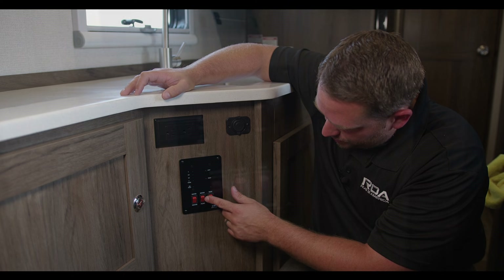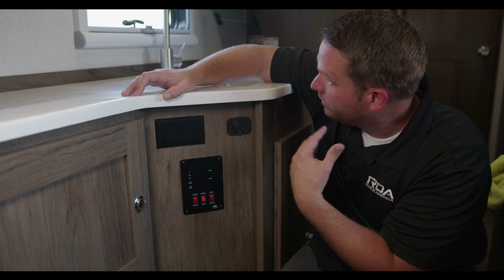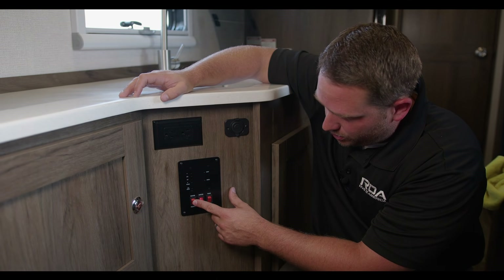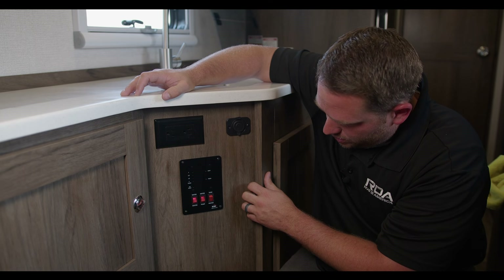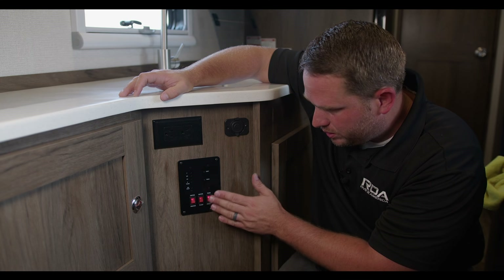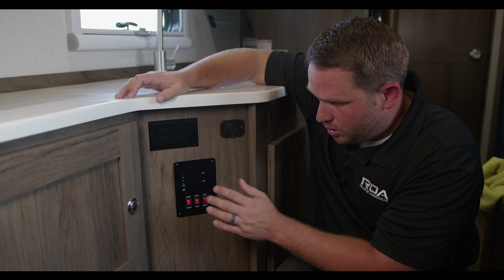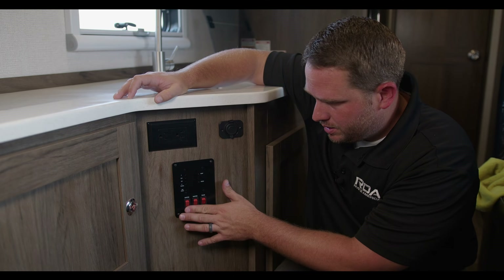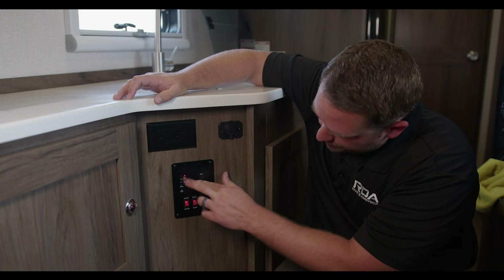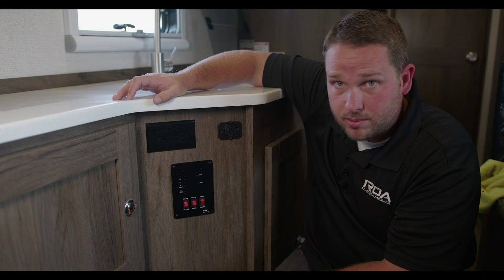Here are your key switches: your water pump and your water heater. Once you have water in the tank and turn on the pump, it pressurizes all the lines — you'll hear it running, and when it turns off, all lines are pressurized. The water heater switch gives you hot water. The tank heater switch is only for extreme cold weather to prevent the water tank from freezing — don't leave that on normally. In transit, make sure both the water pump and water heater are turned off.